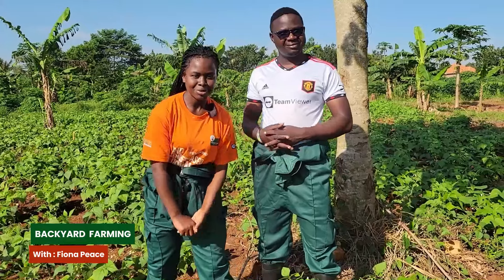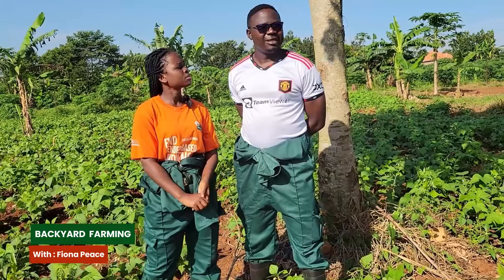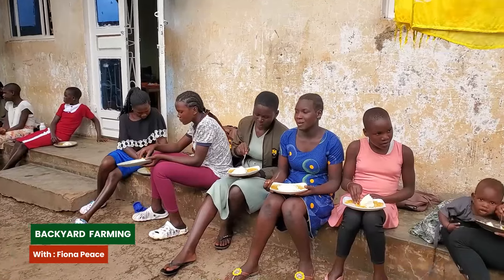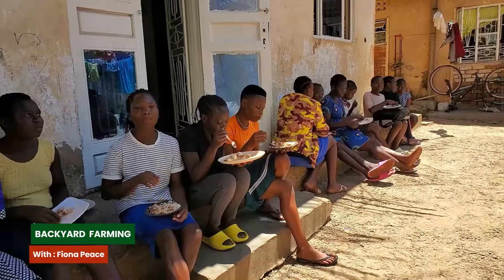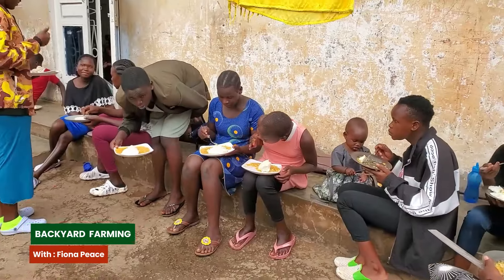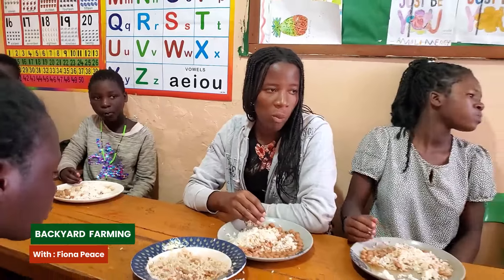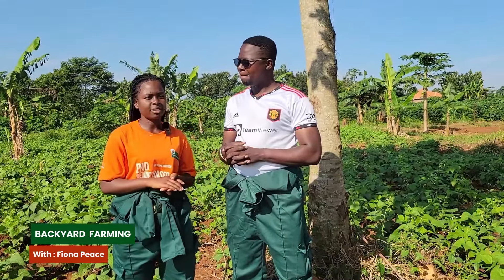Are these beans for commercial purposes or home use? We grow these beans specifically for commercial purposes - we have a charity where the food goes. The beans go to the Dutch Slums charity, and we grow them here to supplement the food budget to make sure the young girls and boys on this program from different slums have food. We give them free lunch at the project, so whatever we harvest here goes directly to the charity.